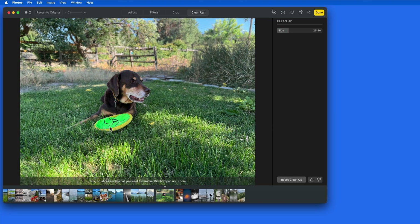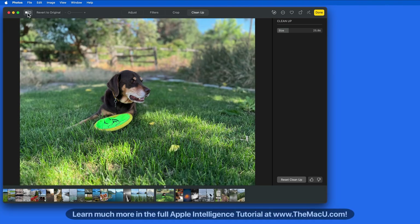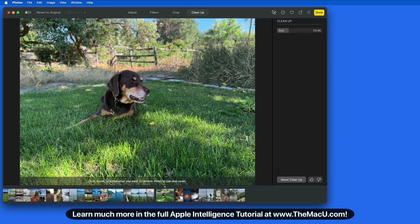I'd also like to remove the frisbee. To do that, I'll need to click and drag an outline around it. The result is okay — the grass looks a little weird and the dog's leg is missing. So results are going to vary with Cleanup, mostly depending on how complex the background is behind the object that you're removing.